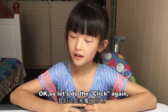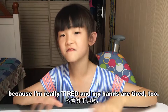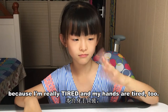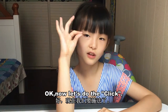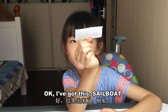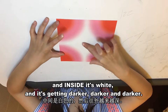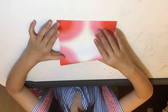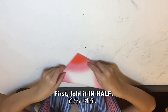Okay, let's do the click again. I'm really tired and my hands are tired too — I'm sweating. I've got this sailboat paper; it's pinkish on the outside and white on the inside, getting darker and darker. Now let's start making the sailboat. First, fold it in half.